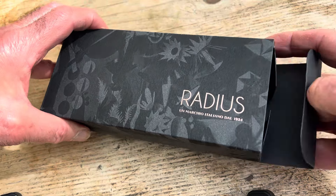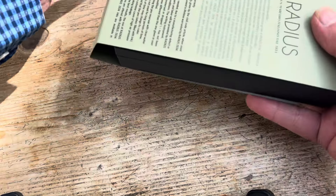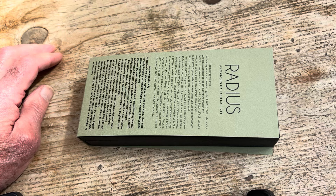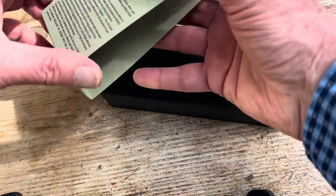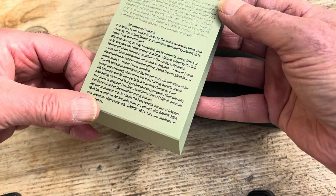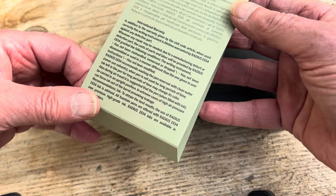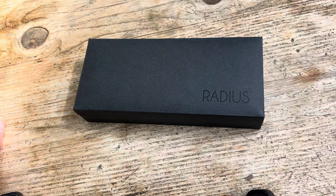Let's have a look inside. There we go — an extra little wrapping. Never knowingly underwrapped anything from Leonardo, now Radius. So we have some information about the brand here, telling you that for the guarantee to be valid, you better not mishandle, disassemble, or do anything awful to it. That's fair enough, normal sort of thing.